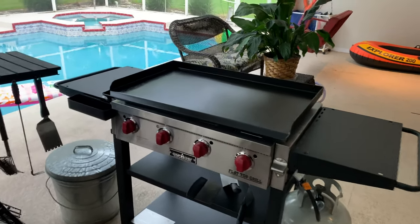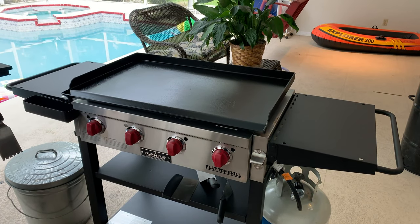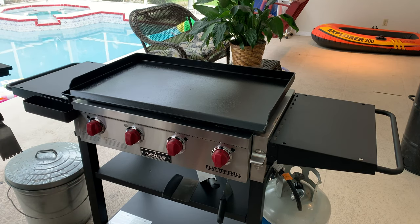I want to show you a few things I really love about this compared to not just the Blackstone but other knockoffs out there. Blue Rhino has one and there are some cheaper brands being sold by mass market stores. First of all, as you can see, there are two shelves on the bottom so you get two levels of storage.